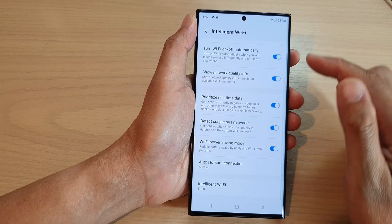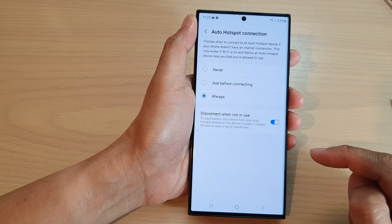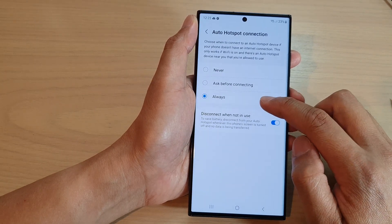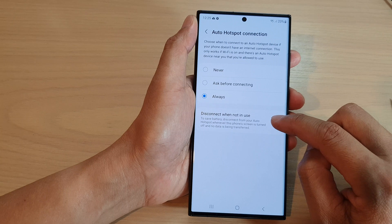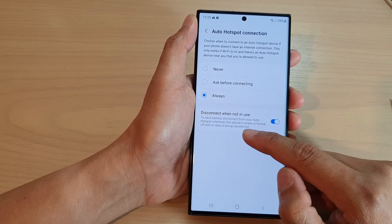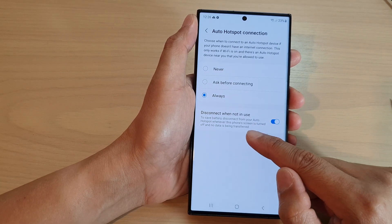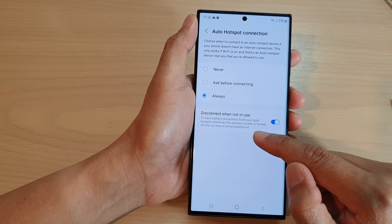Next, scroll down to the bottom and tap on Auto Hotspot Connection. When you select Always, you can turn on or turn off Disconnect When Not In Use. This will save battery and allow the phone to disconnect from the auto hotspot whenever the phone screen is turned off and no data is being transferred.